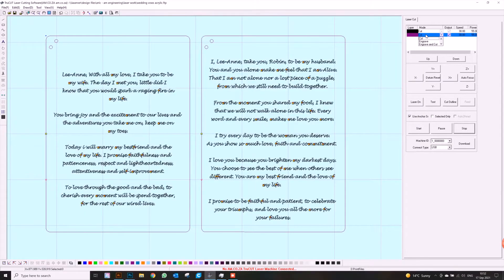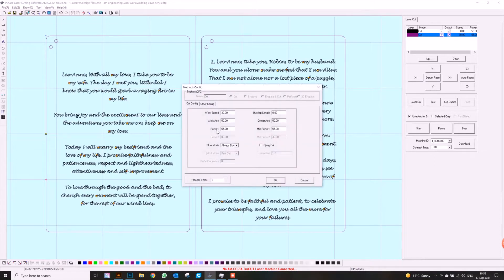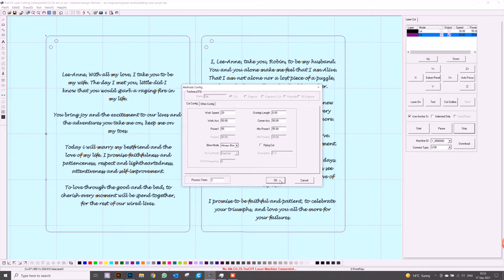Now we're going to select our settings. For the cut layer, let's look at our settings: speed I'm going to leave at 20 and power we can go down to 55 — it's really 55, so we leave it as is. This depends on what thickness of acrylic you'll be using. I'm going to be using something a little bit thicker than 6mm; I've got a 100-watt power supply. For 3mm acrylic I would recommend a power setting of between 45 and 50. I'll leave it at 55, and if you haven't cut all the way through you can always just push cut again.